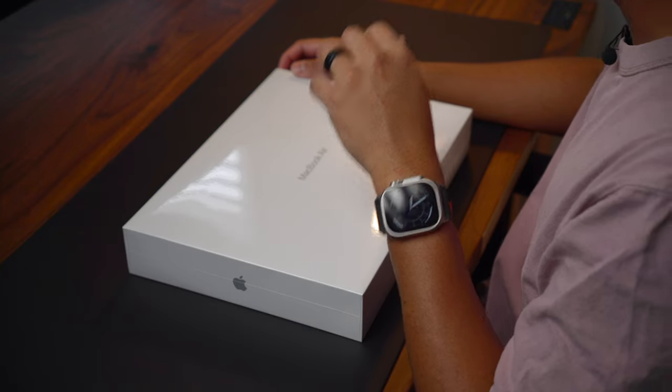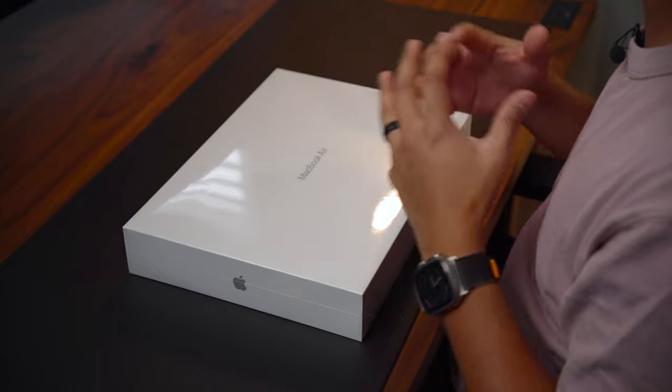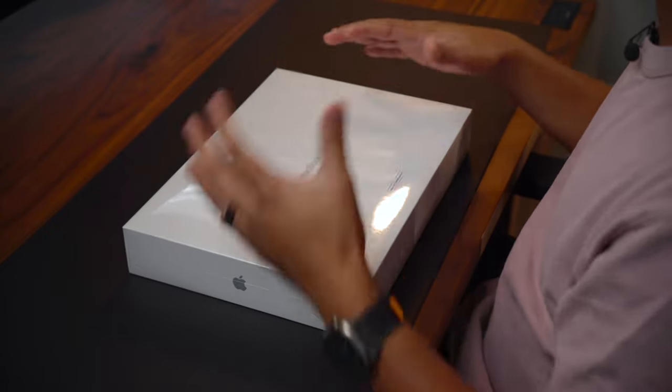I definitely didn't think I would be creating this video. What I have here is an M2 MacBook Air that's Apple certified refurbished. I've never had a MacBook Air before, I've never bought Apple refurbished before, and I don't know anyone who has done the same. I just wanted to share this unboxing experience and talk about what you get from an Apple refurbished product and if it's even worth it.